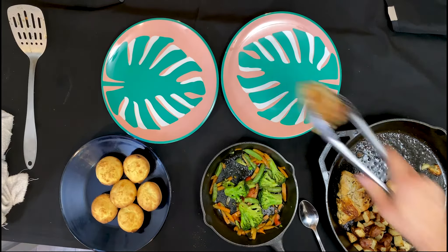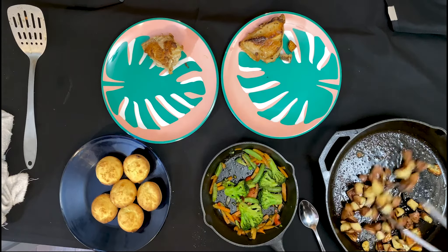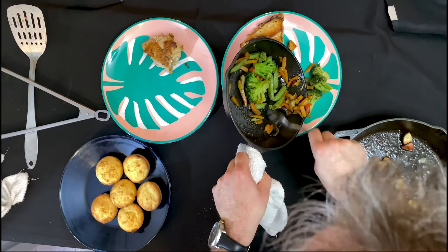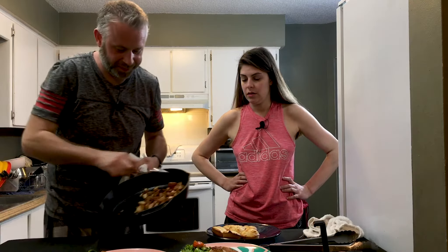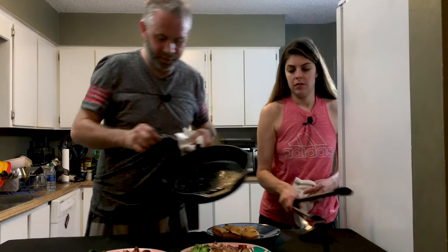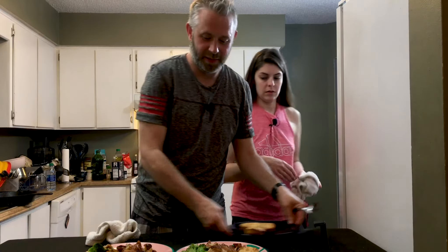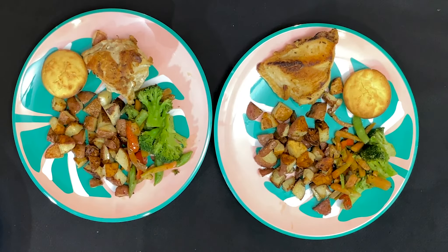We did it! We made our chicken. We'll just put our pieces out. We got some beautiful looking potatoes, we got our veggies. I'm just going to go ahead and plate those up with some taters, and finally a little corn muffin. So there we have it — that is our rosemary chicken and stir-fried vegetables with a corn muffin dinner.